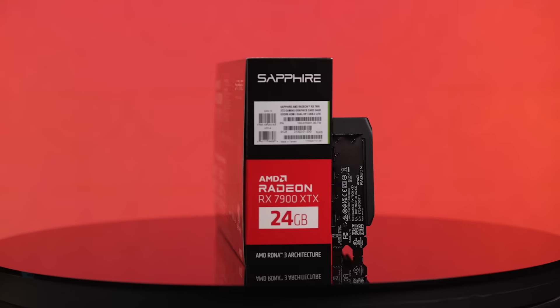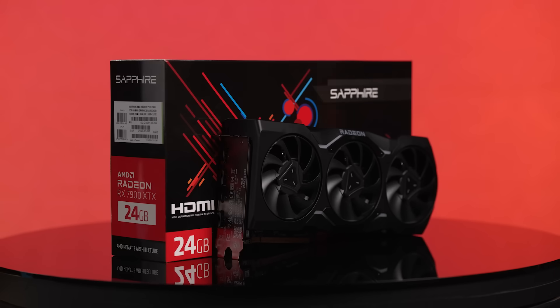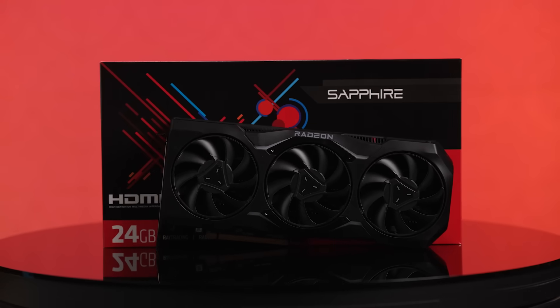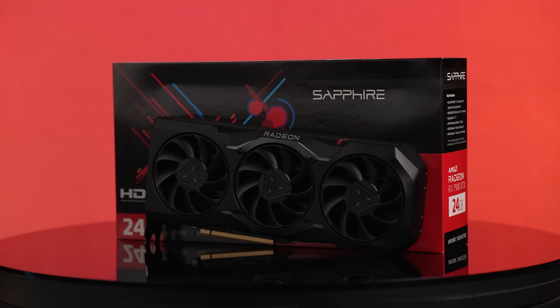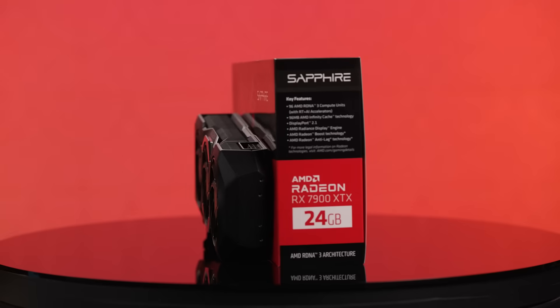If this gets any more impressive, I'm gonna have to take a seat. If you're itching for an upgrade, you can get the Radeon RX 7900 XTX graphics card, or check out even more of AMD's Radeon RX 7000 series at the link in the description below. And while I have you there, just go ahead and subscribe and hit the bell so you don't miss any episodes. Happy PC building! Thanks for watching! Bye!